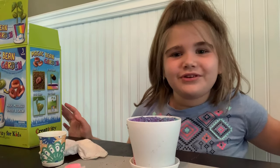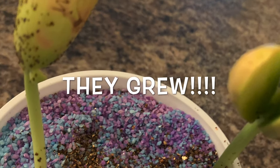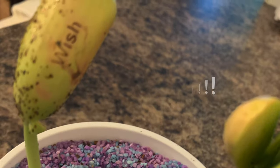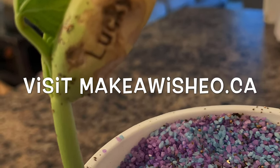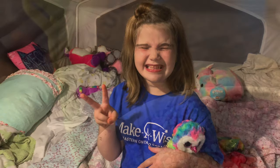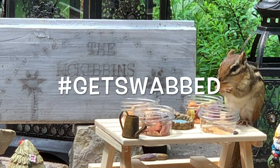Oh, it's still here — that's kind of embarrassing. Goodbye, goodbye, goodbye! Thank you so much for watching.